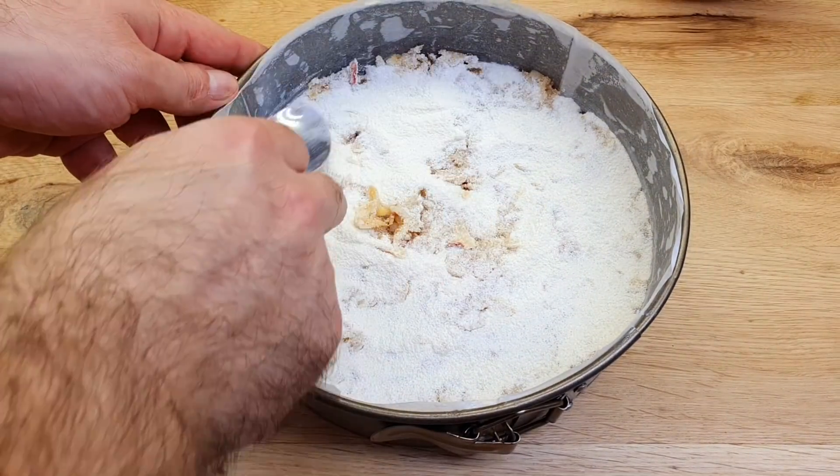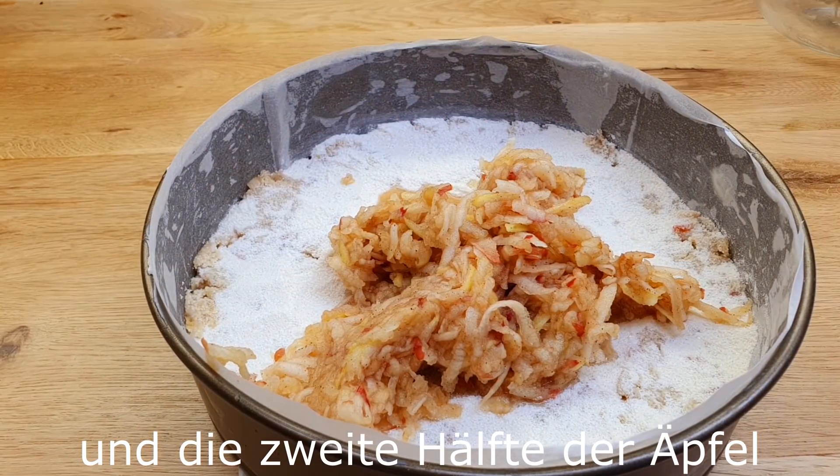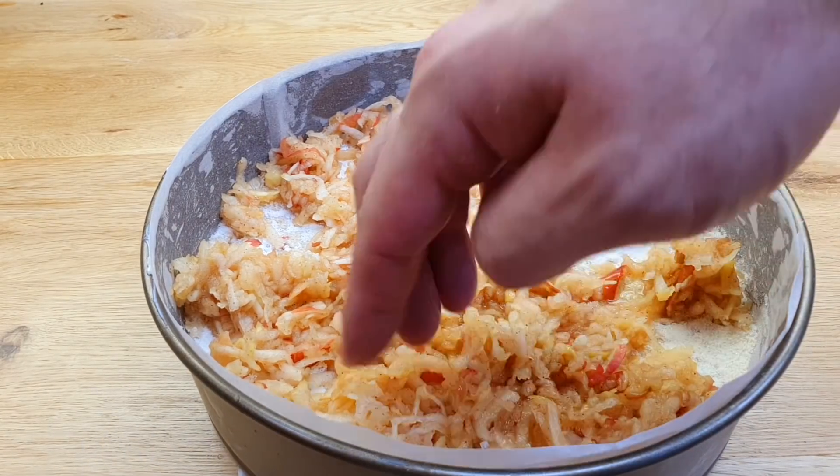Clean it. Put the pan on the heat and add water to the pan. Add hot water. Add 1 tablespoon, 1 teaspoon, 2 teaspoons.